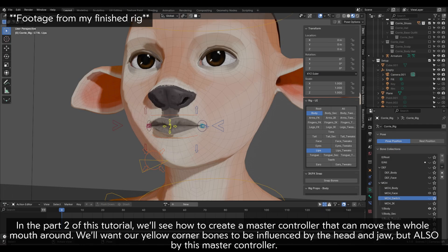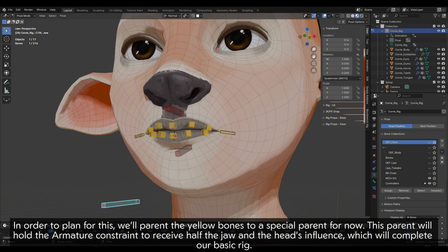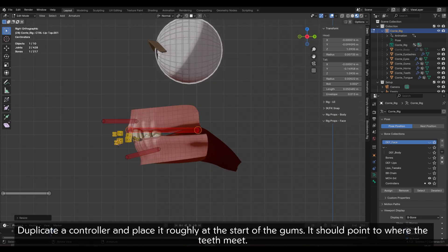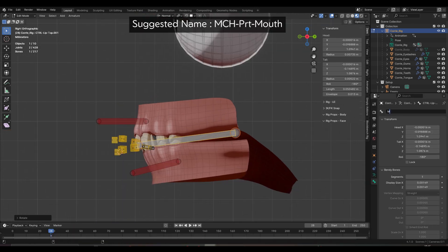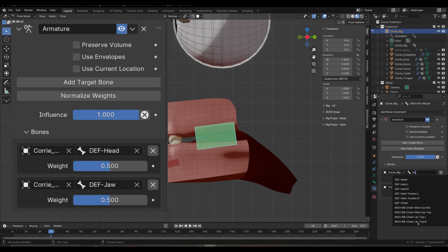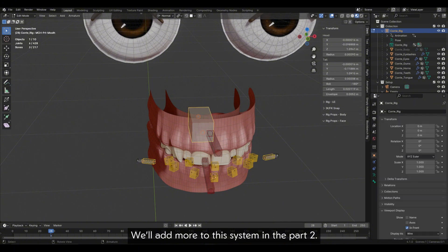In part 2 of this tutorial, we'll see how to create a master controller that can move the whole mouth around. We'll want our yellow corner bones to be influenced by the head and jaw, but also by this master controller. In order to plan for this, we'll parent the yellow bones to a special parent for now. This parent will hold the armature constraint to receive half the jaw and the head's influence. Duplicate a controller and place it roughly at the start of the gums — it should point to where the teeth meet. Give it an armature constraint and add both the jaw and head bones as targets with a weight of 0.5 each. Don't forget to remove its pre-existing parent. Finally, parent the yellow corner bones to it.